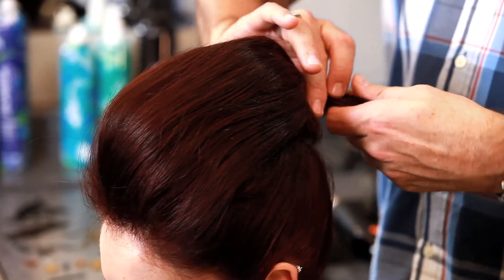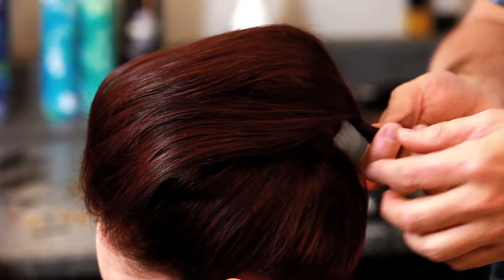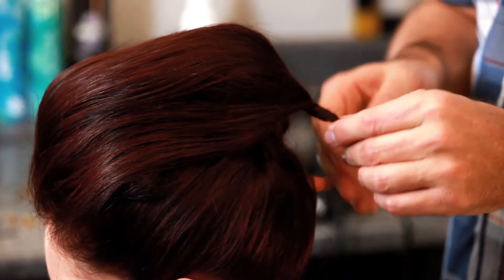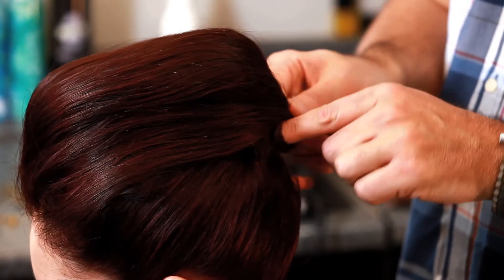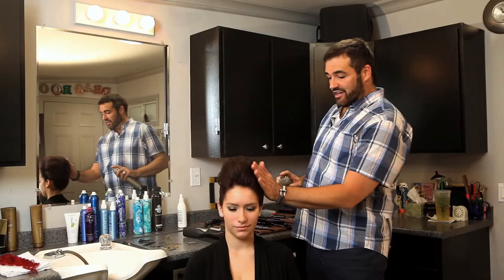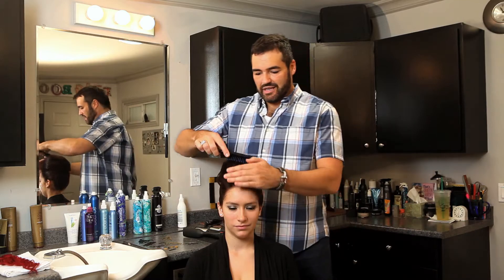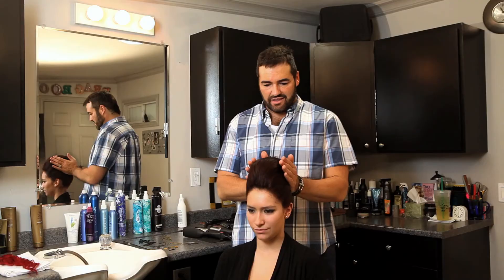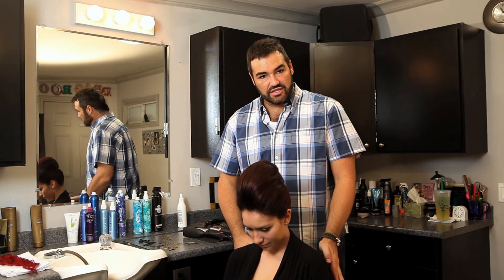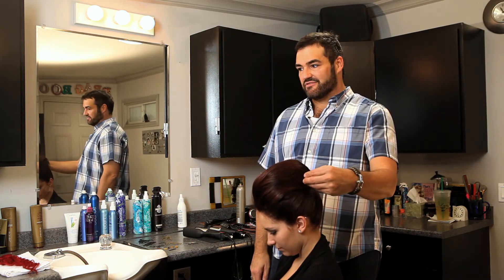You want to go over that chignon that you just created and you're literally just going to twist this. What I like to do is just tuck and pin. Now if you're feeling like this is way too big, you have the power to make it a little bit smaller if you want and just smooth it down. But this is what's going to make it more dramatic — tons more drama. And when you look down, you can see this great silhouette that's starting to happen. Great place for a flower, great place for an ornament. And there you have your Retro Bump.